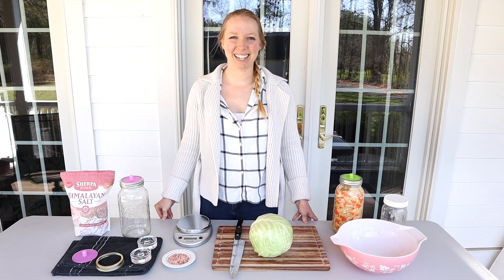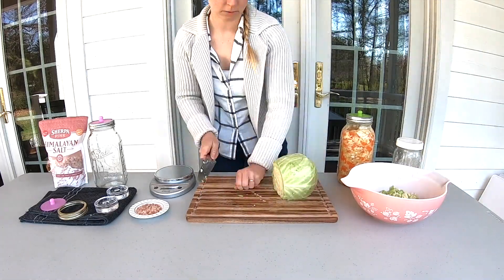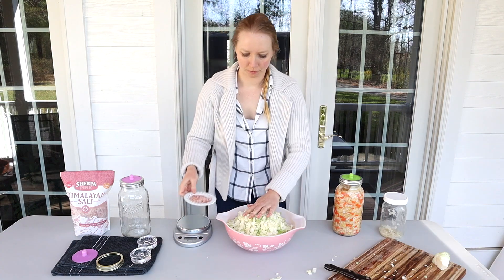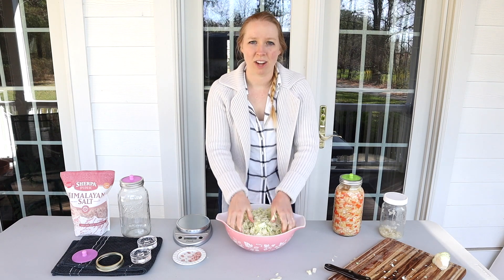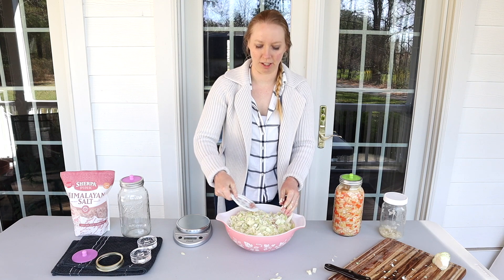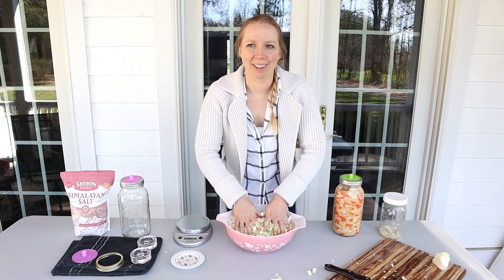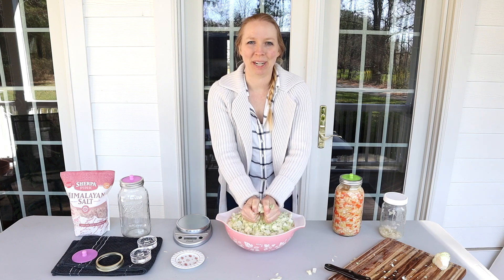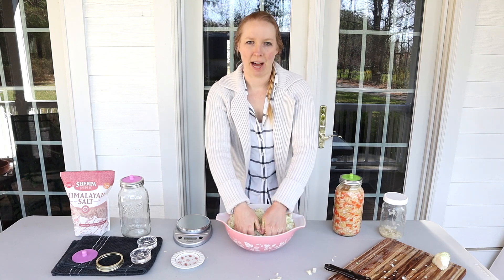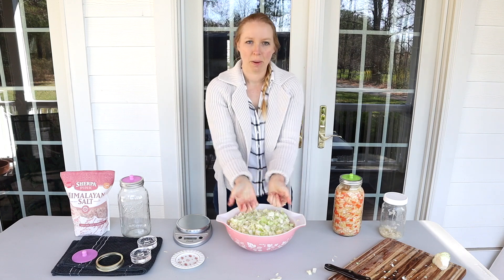All right, so we've chopped up all the cabbage and now I'm going to add in the salt and start massaging. In terms of how to chop up the cabbage, it's really up to you — basically you want to get it as shredded as possible to make it a little easier to get the water out. Smaller pieces are going to ferment more quickly than larger pieces. This is one head of cabbage chopped up; I have one more on reserve. You can already start to feel the moisture coming out of the cabbage.